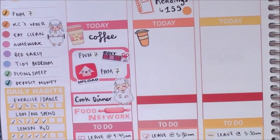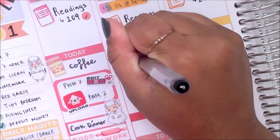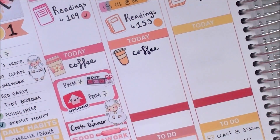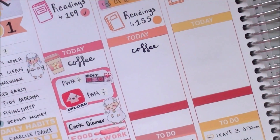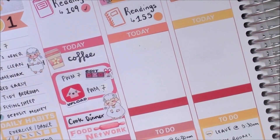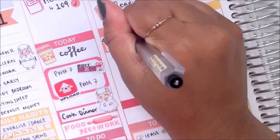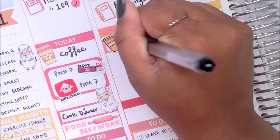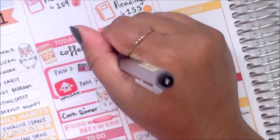Moving on to Tuesday — the coffee icon is a sticker that I've made ages ago, and I'm just marking that I had coffee again. I decided I didn't like the way I wrote 'coffee', so I whited it out and covered it up with a banner sticker, placed the icon back, and wrote it down again. I still don't like the way I wrote it, but I decided to leave it since I really couldn't be fussed pulling it back up and replacing it with another sticker.